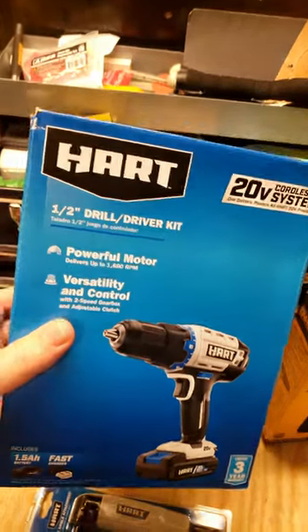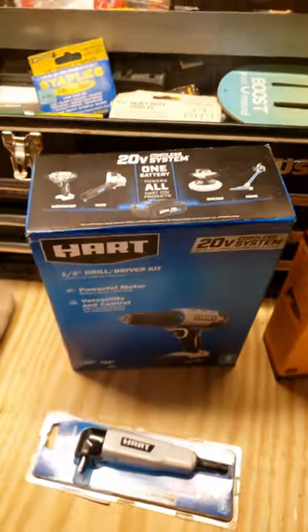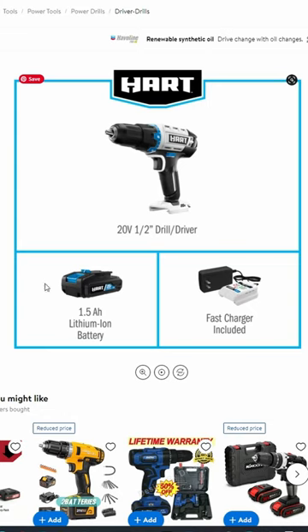I'll do a full unboxing video on this thing, but I just wanted to share how excited I was that I got this drill. It looks like you can also get this deal at walmart.com.